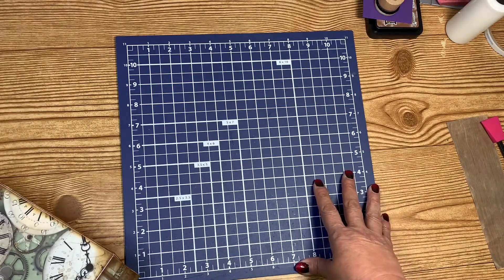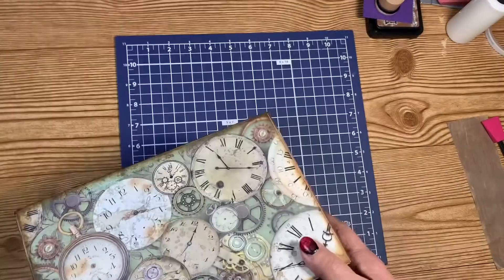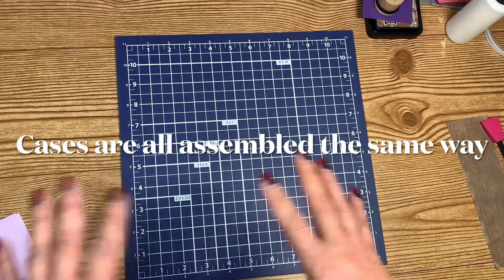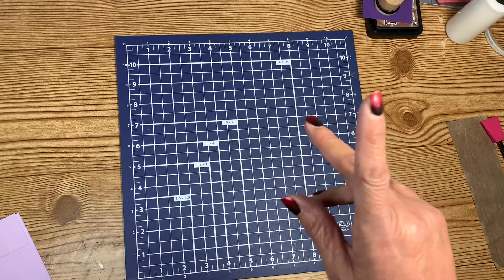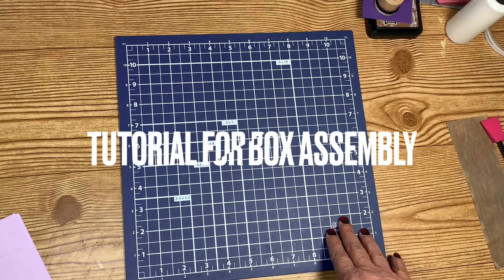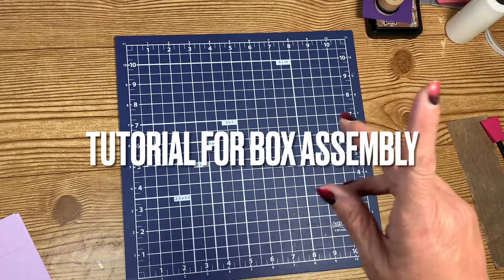The second one is going to be a trunk, not necessarily a suitcase like this one. I'm not going to go through every single step — they're all going to be assembled the same way. So I'm just going to go ahead and link the tutorial for putting together this suitcase somewhere up here.